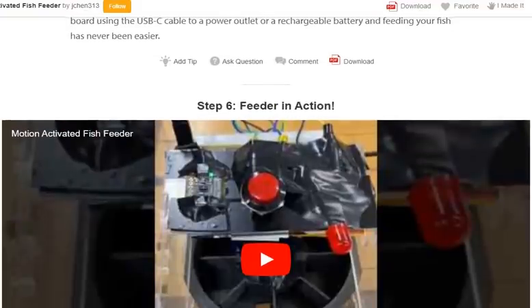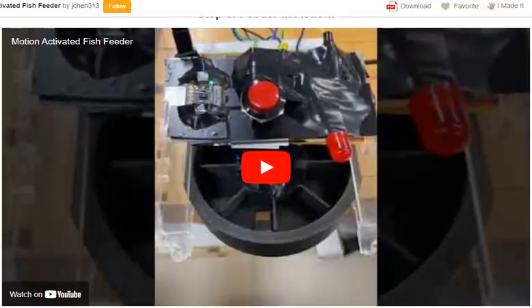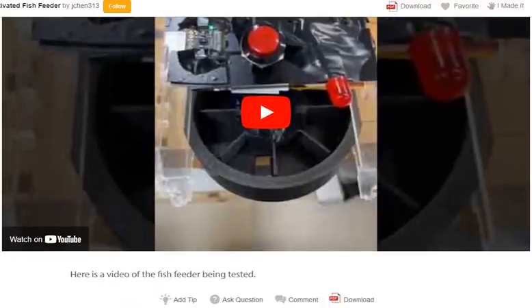Step 6: The feeder in action. If you liked the video, don't forget to subscribe, like the video, and press the bell icon to get notifications for all my videos. Thank you!